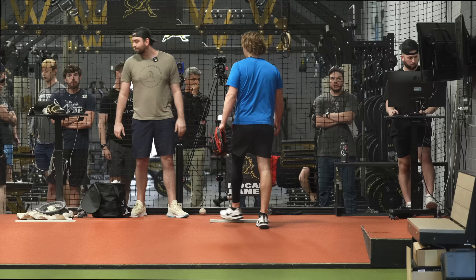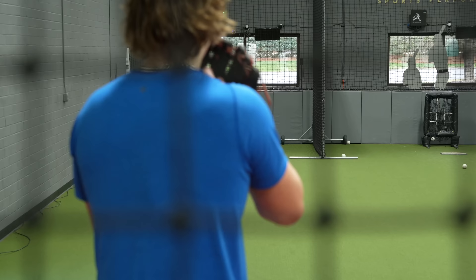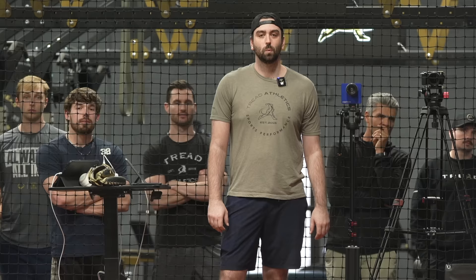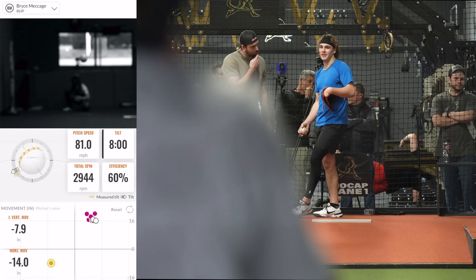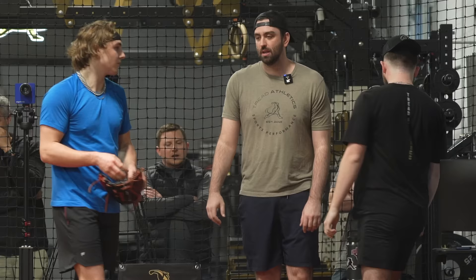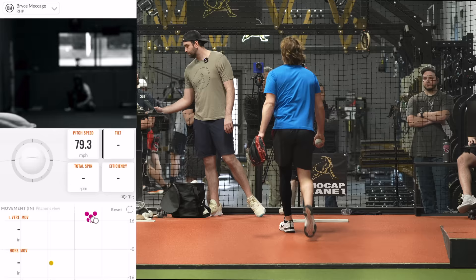Do you want to throw the change first or the breakers first? I'm going to throw the slider first. Let's do the slider. This one, I want it to be a little harder. But if I take off on it, maybe I need to go back — maybe I need to throw a curveball first to show you the difference. Let's go one curveball and then we'll talk about it. Re-throw the slider.